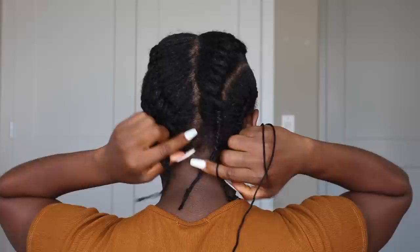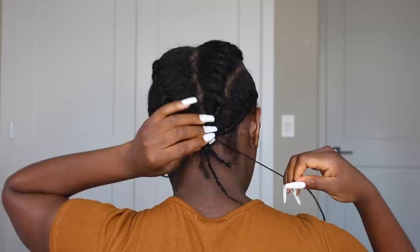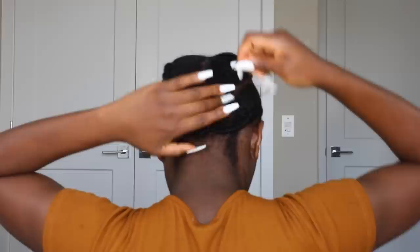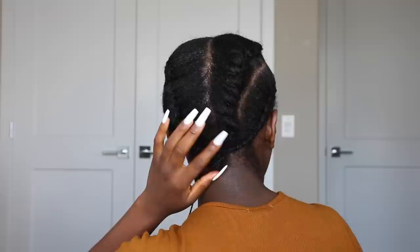Right now I'm basically done with all the flat twists, and I'll go ahead to hold together the ends of this hair into a little bun, using the same yarn thread to hold everything together and make sure the ends are properly secured in a nice little bun, because I'll be attaching a faux full bun right here at the back. Once I'm done, I tie it and cut out all the excess thread.